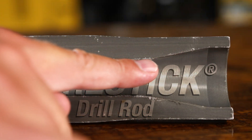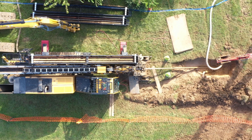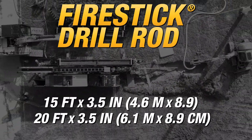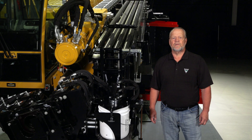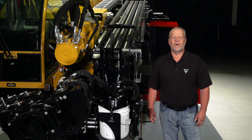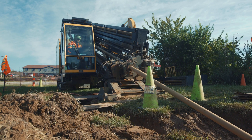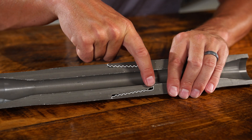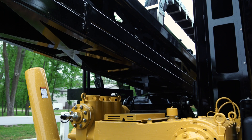Speaking of drill rod, let's talk about Fire Stick drill rod from Vermeer. To get you there and back on your bore plan, select between 15-foot and 20-foot lengths of 3.5-inch Fire Stick drill rod. Consider the 15-foot to minimize your footprint, or select the 20-foot to reduce the total number of rods required to complete the bore and overall cycle times during rod makeup and breakout. You'll experience the difference that has made one-piece forged Fire Stick drill rod the industry benchmark.